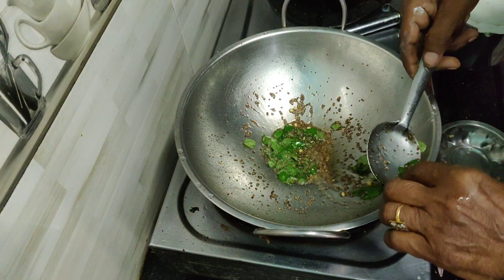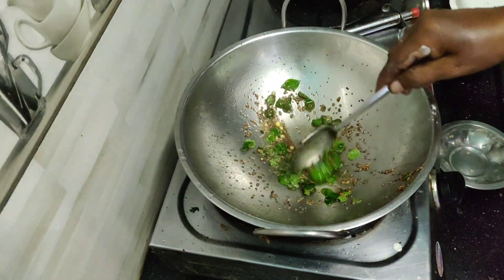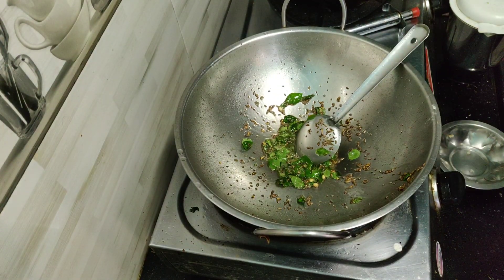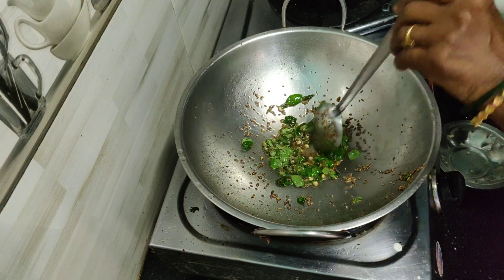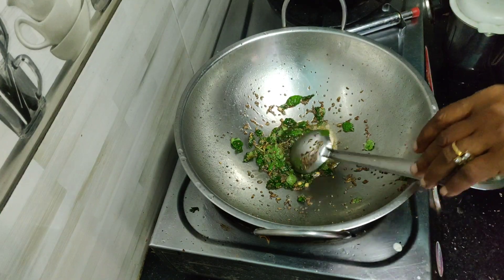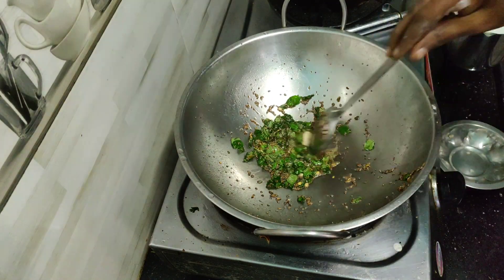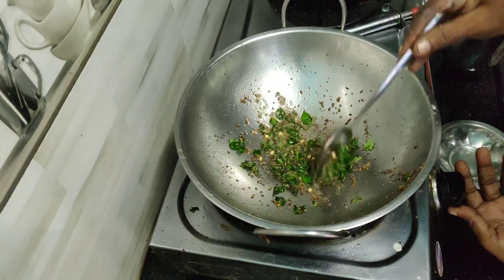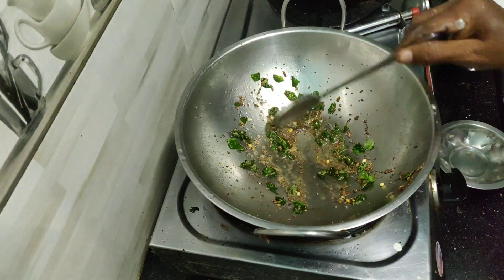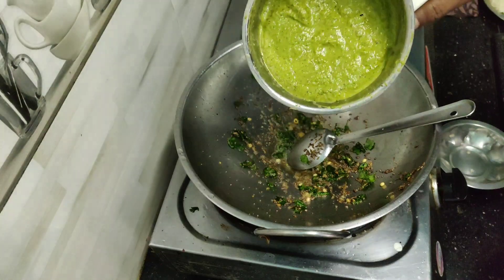We are going to take a couple of minutes. We are going to be so open. The first time I was cooking the sauce. I'm going to make a sauce, cut it and grind the sauce.